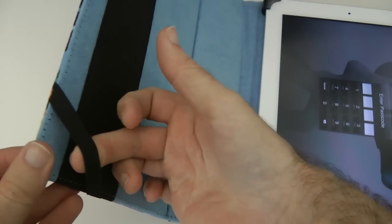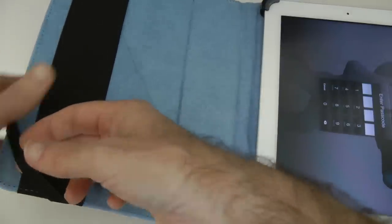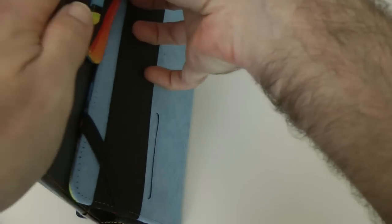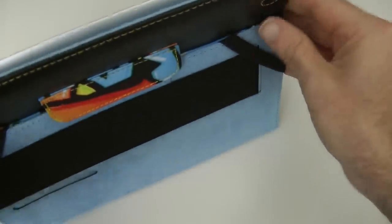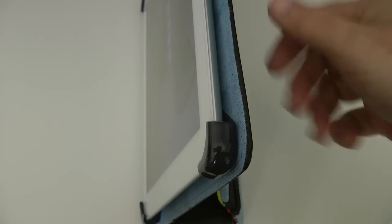There are two elastic portions here, and I'm assuming those help when it's folded around. So you tuck this in under here like so — this is the bit on the back of the case — and that holds it in this position. That's really nice, and it gives a good angle for watching movies or viewing YouTube videos.